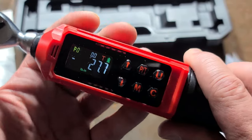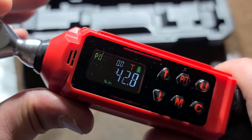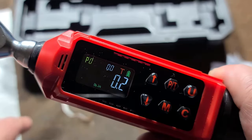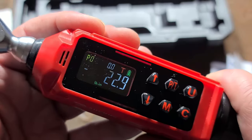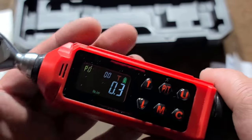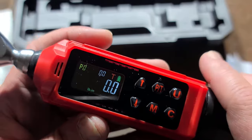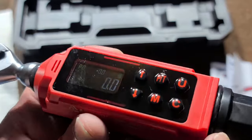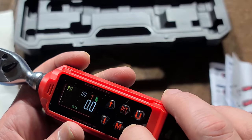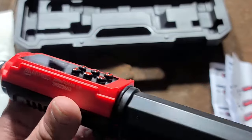It seems like it takes a second to warm up, but once it warms up, even if you go back and forth, it seems to pretty much zero out just about every time. Sometimes it'll gain just a couple of points, but that's like fractions of a percent on the accuracy. And we do have seals there — a little silicone seal.